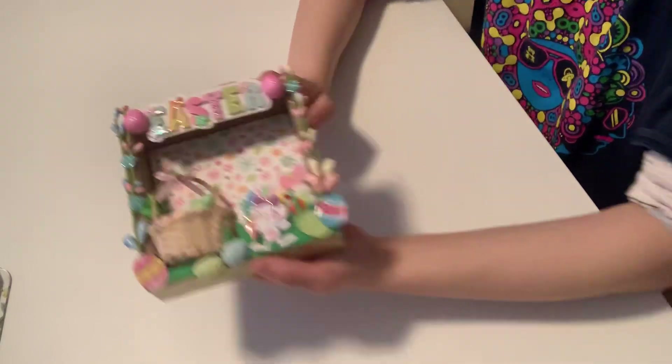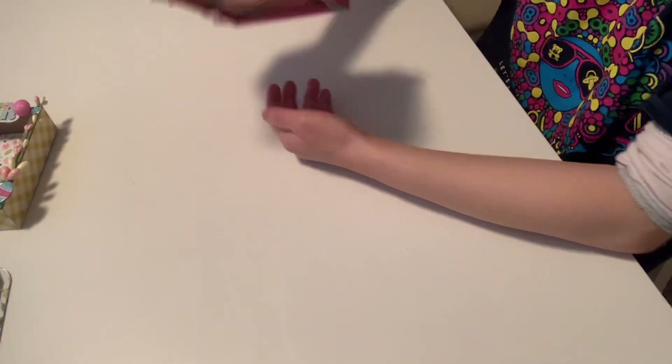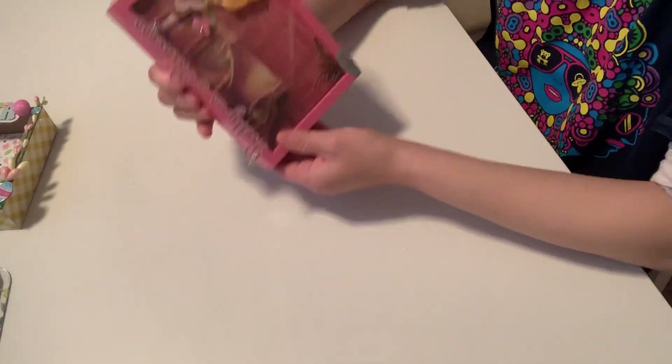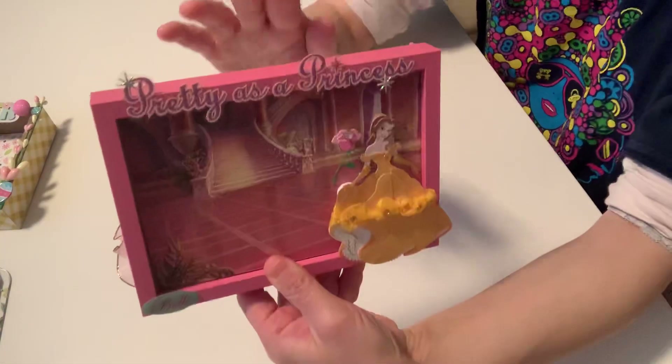The other shadow box I made for Trina's Craft. I got this one at Dollar Tree, and I covered it with paper.